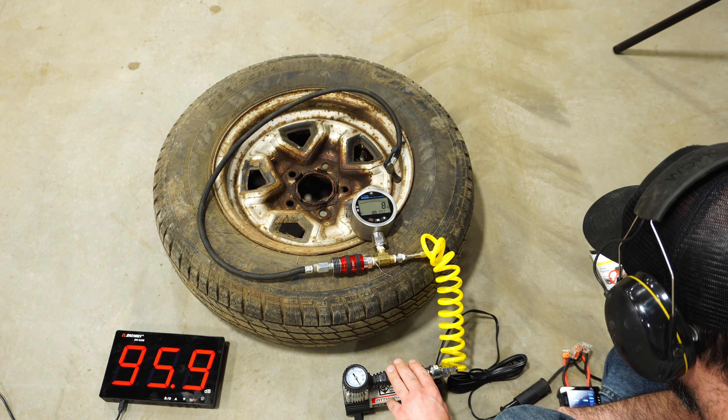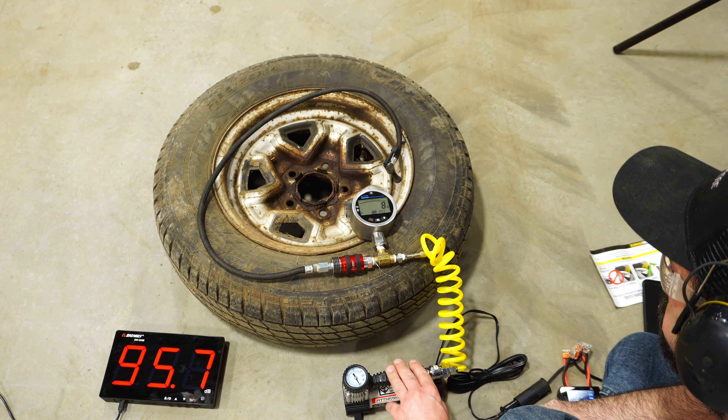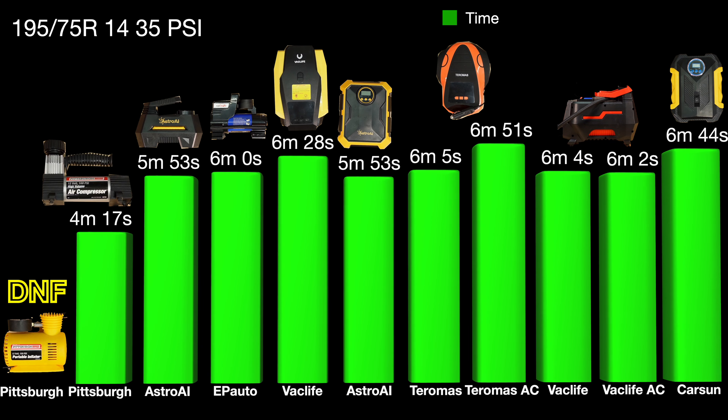I'm not going to make you watch me test all of these — we'll go right to the data. For inflating the tire, for the most part they're about the same. The one Pittsburgh doesn't have a bar because it was shutting off roughly every six minutes and 45 seconds, so it ended up taking about 55 minutes to get that tire up to 35 psi.